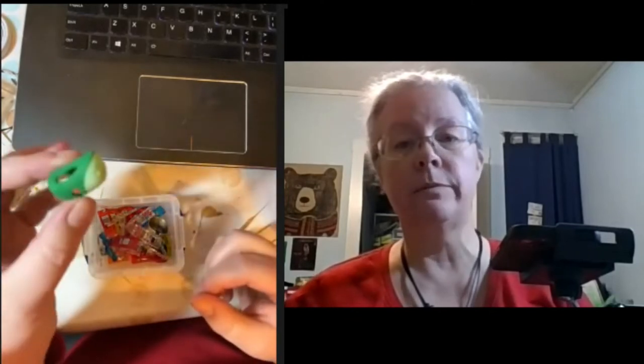I also keep my thimble in there. This is not a period thimble by any stretch — it's a plastic and rubber thimble from Dritz — but it fits well and it's comfortable, so that's what I wear.